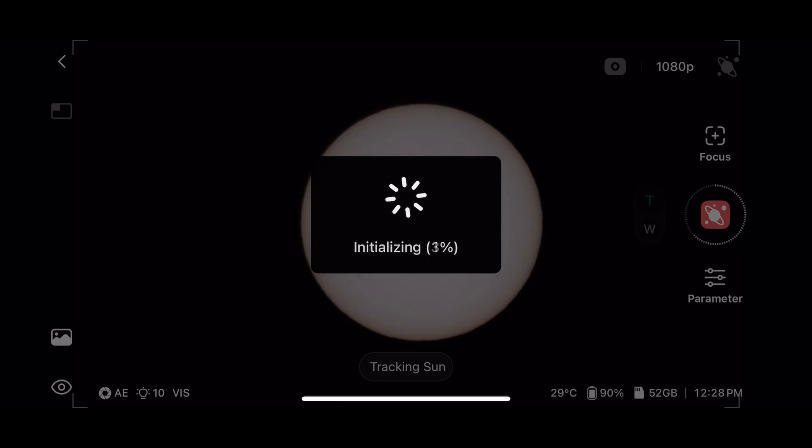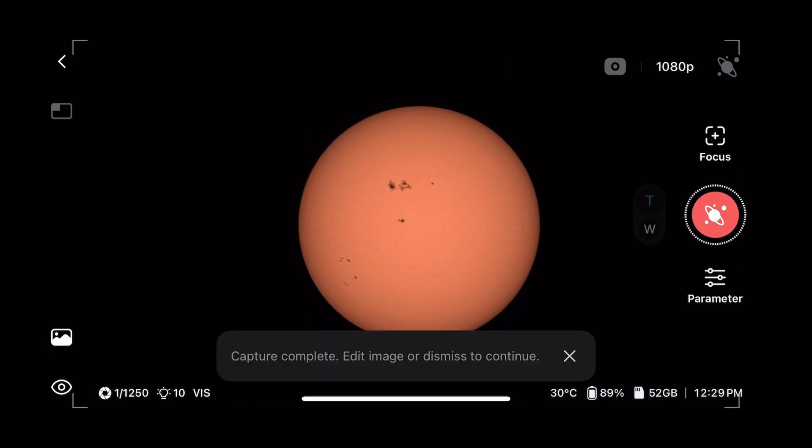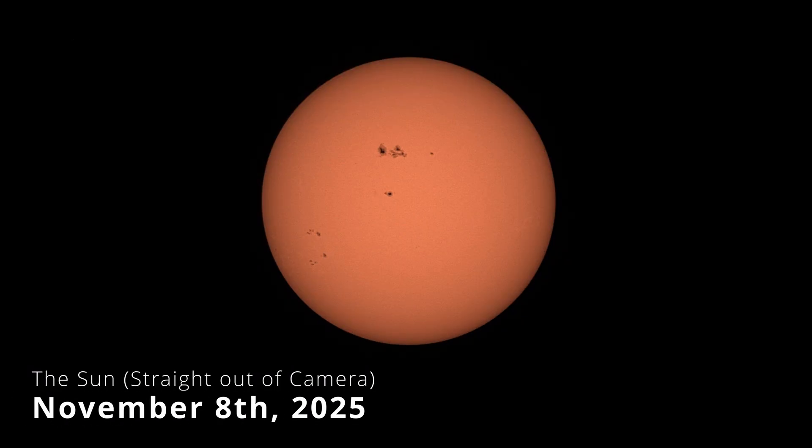It takes a few seconds to initialize and then it takes a series of photos. The default is 20, which is what we're doing now. You can see at the top of the screen it's gone and taken 20 images and is starting to stack them. Stacking takes longer, and occasionally it won't stack all of them because a cloud went through or the seeing wasn't great on a particular frame. It does the best it can, and here — capture complete — you have this absolutely wonderful picture of the sun that you can view in the album.